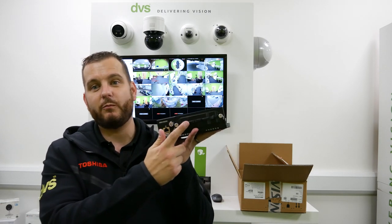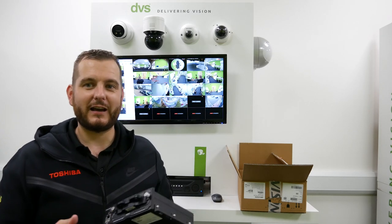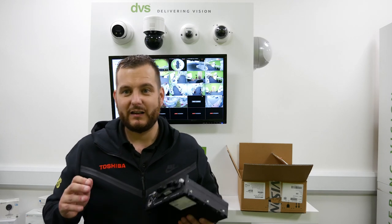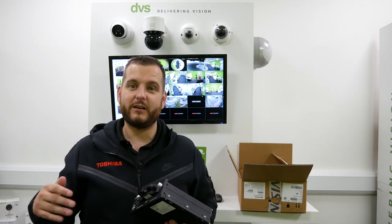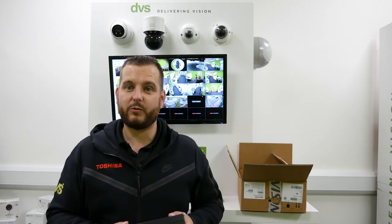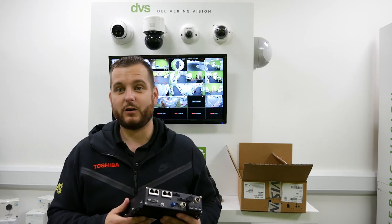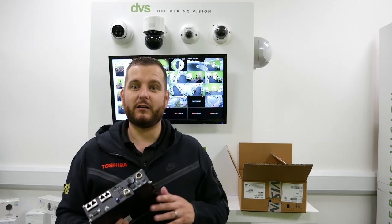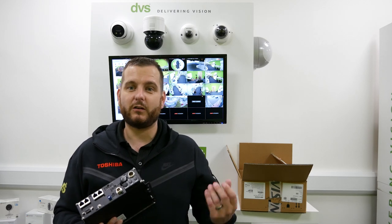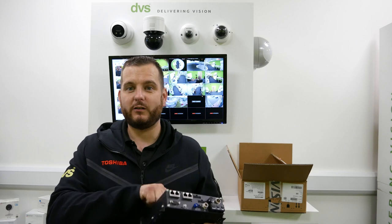On the front they've got a removable lockable caddy that can take two 2TB SSD drives. The SSD element is quite important because if you use standard hard drives in a vehicle going over a bumpy road, the constant vibration would probably wreck the hard drive or certainly damage the read-write heads quite quickly. The SSD technology prevents that, even though the hard drive caddy has some shock absorber ability built into it.